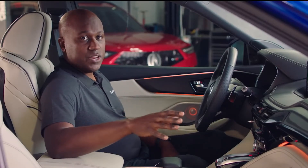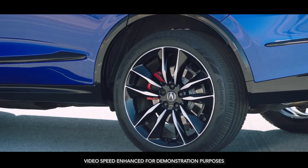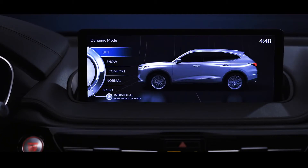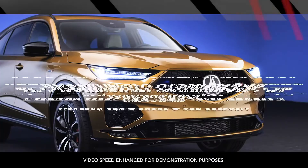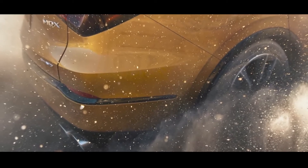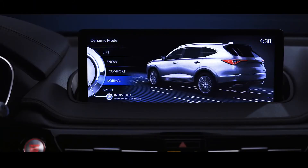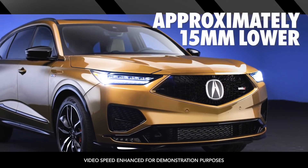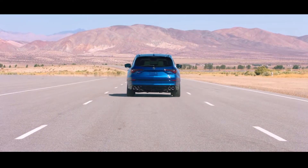There are some other new key technologies within the MDX Type S. One of them is that the vehicle has air suspension, giving you a whole new level of customization. In dynamic mode, as you switch through from snow into lift mode, you can see the vehicle rise up due to the air suspension — up to 50 millimeters in lift mode, great for getting over smaller obstacles. And if you change the drive mode to Sport Plus, the suspension goes the other way, lowering the vehicle up to 15 millimeters for a more aggressive, sporty stance and the best driving dynamics possible.